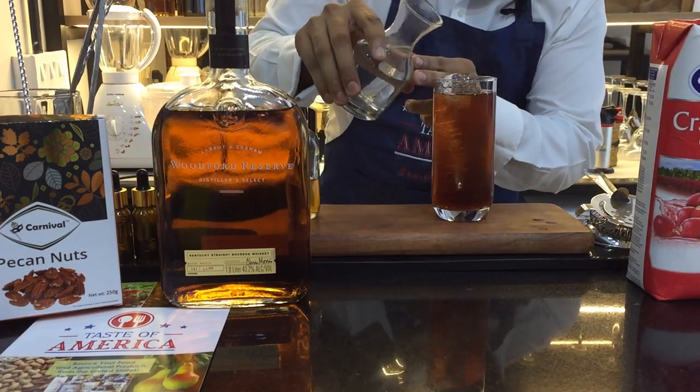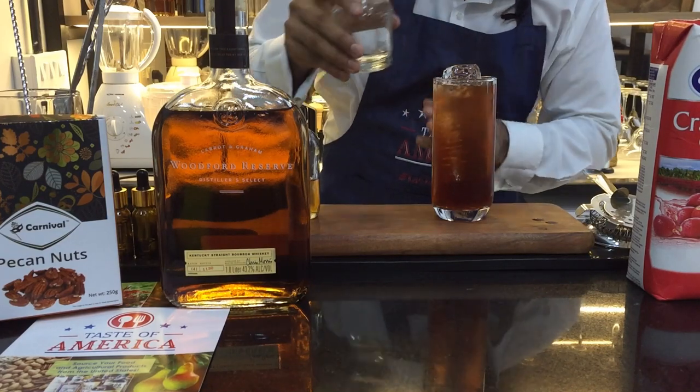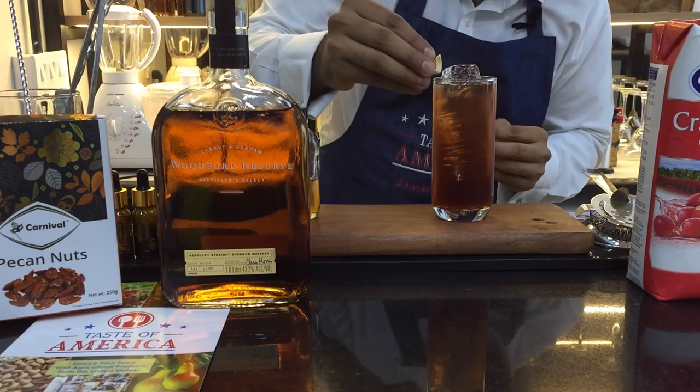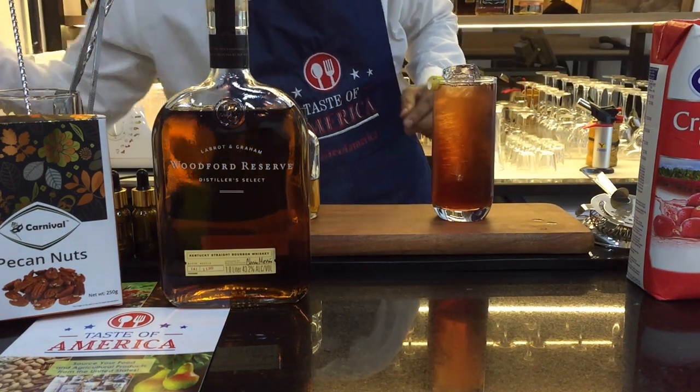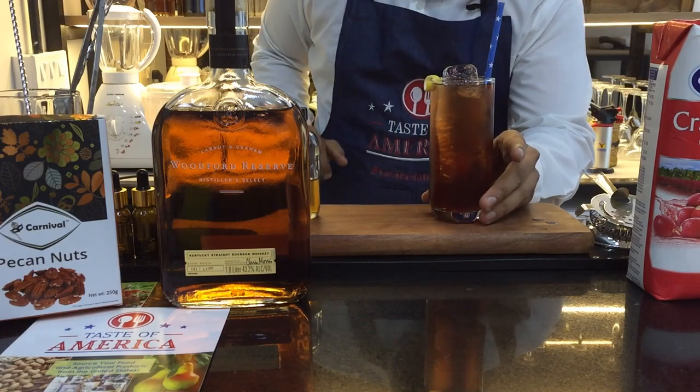You may choose to add a little sparkle and fizz in the form of soda — it's completely optional. I'll add just a little bit for that fizz, and then garnish it with a lemon peel. And that's your Bourbon Namaste ready — cheers!